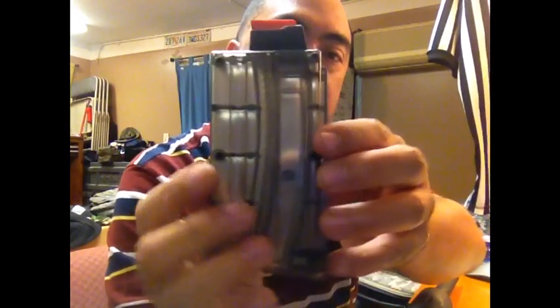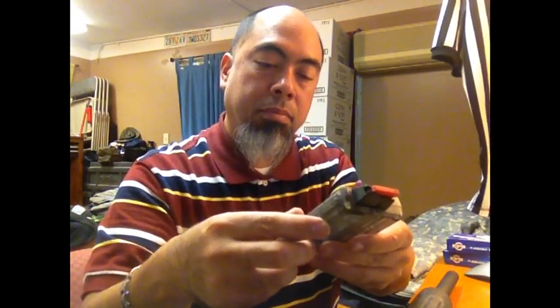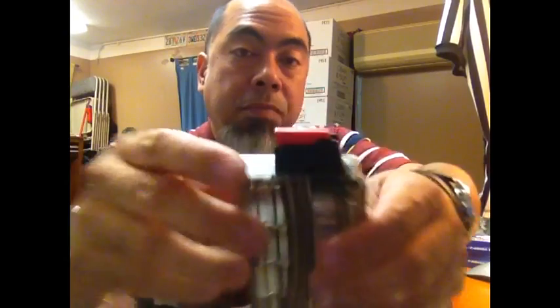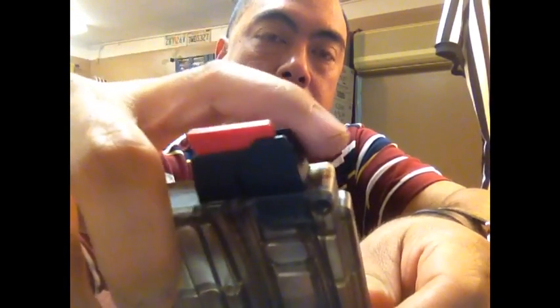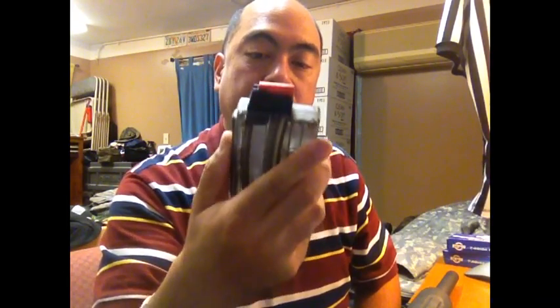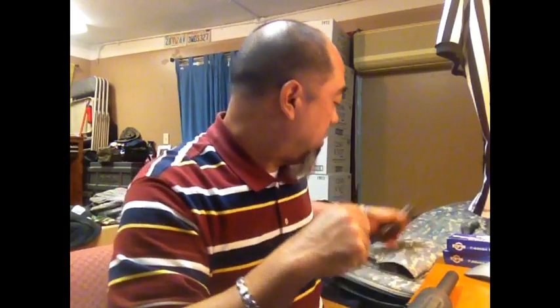Here's a magazine. Unfortunately, 10 rounds, but they're very nice magazines. They are Black Dog Machine LLC. They sell two types — this is the plastic-headed plastic feeder, and the other is a metal feeder. The guy told me the difference was the metal one is good if you're going to go fully automatic and shoot thousands of rounds. The plastic is just fine — it is a quality product. I've read forums on the quality of Black Dog Machine magazines that come with the DPMS, so I was satisfied with getting the plastic feeder.